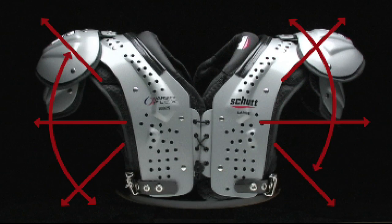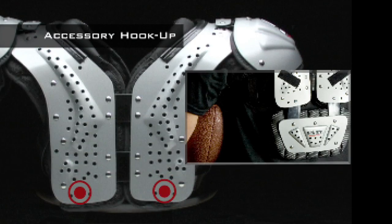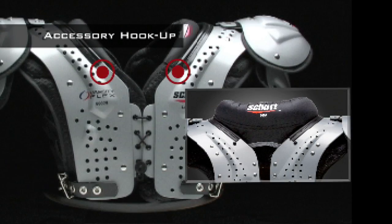This shoulder pad has no cantilever, which means a lower profile shoulder pad that gives your opponent reduced leverage and gives you maximum range of motion and protection. Want to add accessories to your shoulder pad? It's easy — the pad is pre-drilled to attach back plates, rib protectors, and neck rolls.